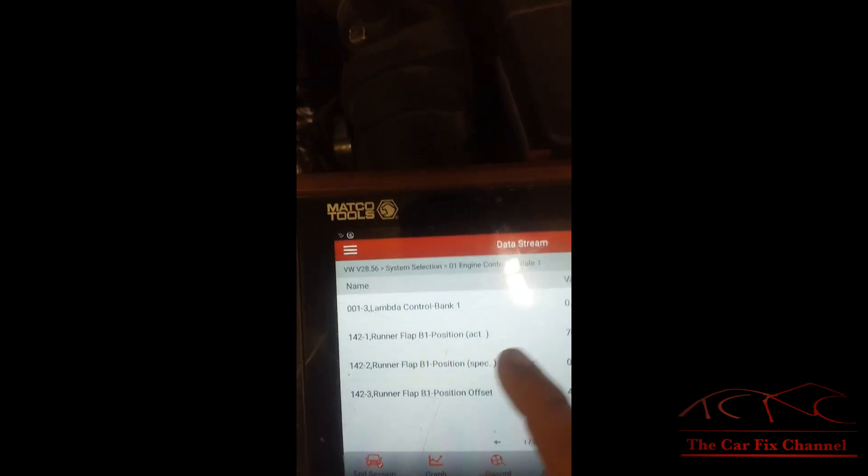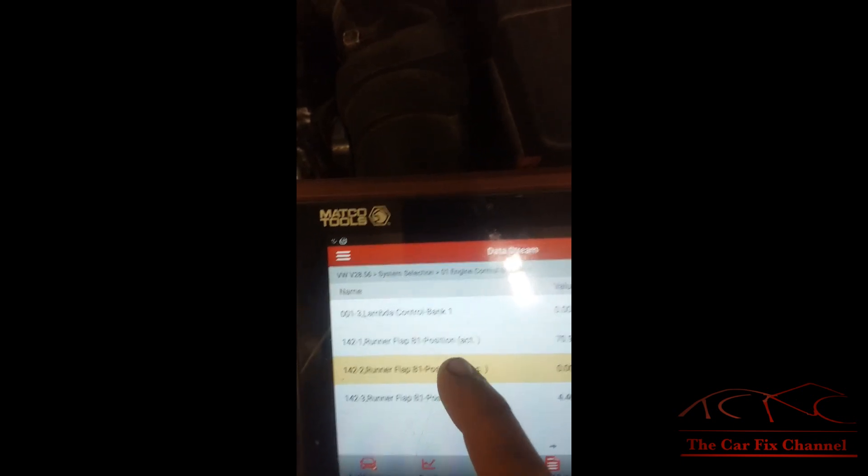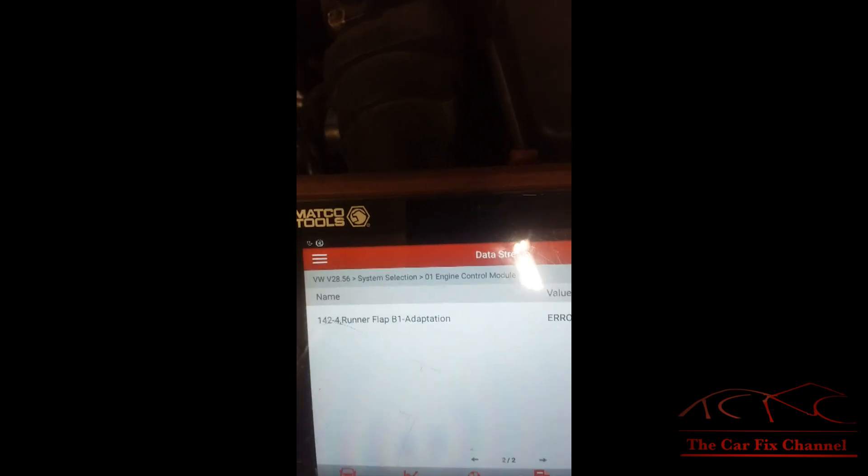If you look at the data stream right here, we have the actual position of the flaps and the specification for the position sensor. The specs are supposed to be zero, but I'm reading 70%. Also, the flap adaptation says error right there, so there's something going on with it.